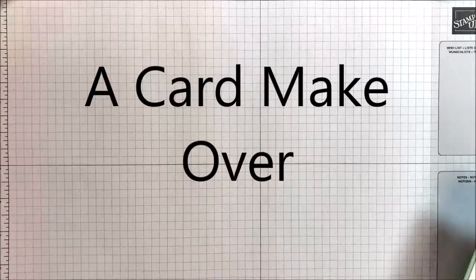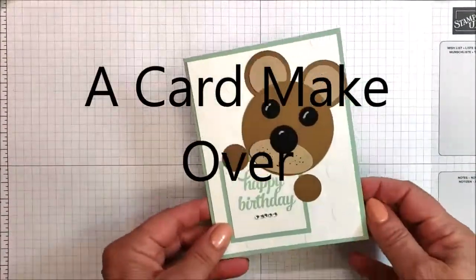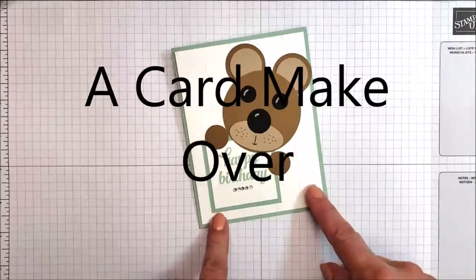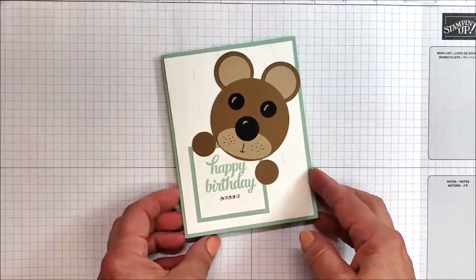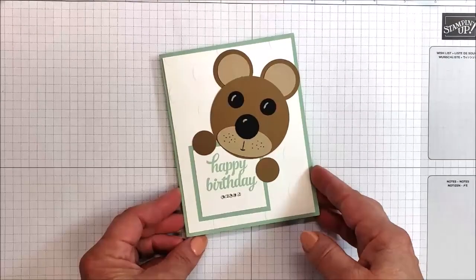Hi, this is Katie Johnson and I'm going to show you a card makeover right now. This is one I had in my stash from a long time ago. It's really cute and what I need is a card for my grandson who is going to be turning three.